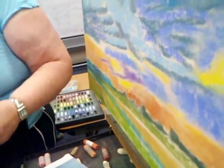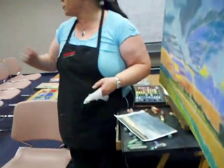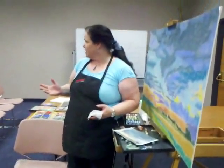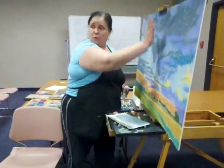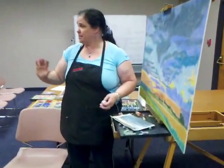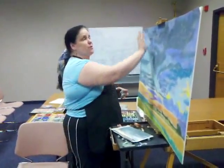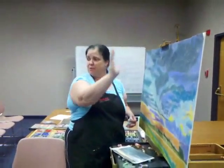With pastels, I think it's a lot like oils with brush strokes — your strokes on the paper are going to mimic the direction of the subject. You want it to mimic the direction of the land, the rolling of the clouds, so you want to be able to see some of those strokes in there. You can actually feel like those clouds are rolling. The more strokes you see in the clouds, the more depth you get.